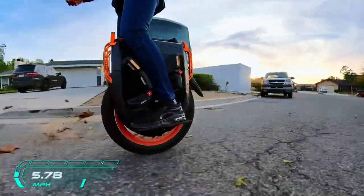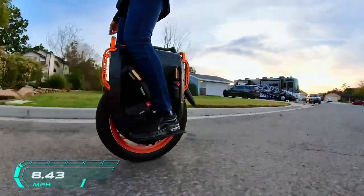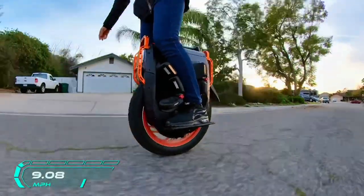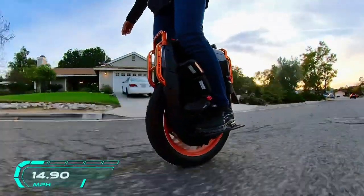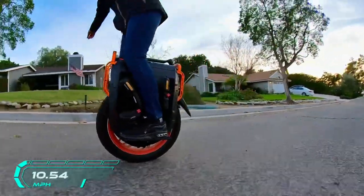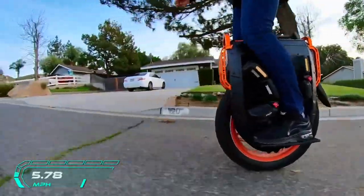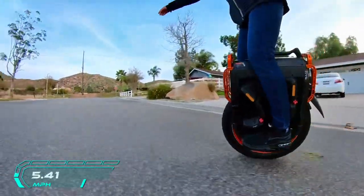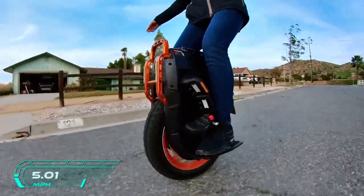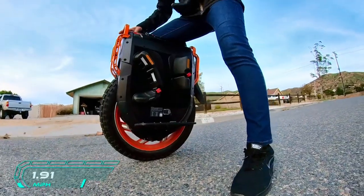That makes it really hard to throw your weight back forward and accelerate again. So I'm going to accelerate — and it is so tilting forward. Oh my God! Yeah, so that is brake assistance at 100%. And let's brake. Oh my God! It's getting windy now.